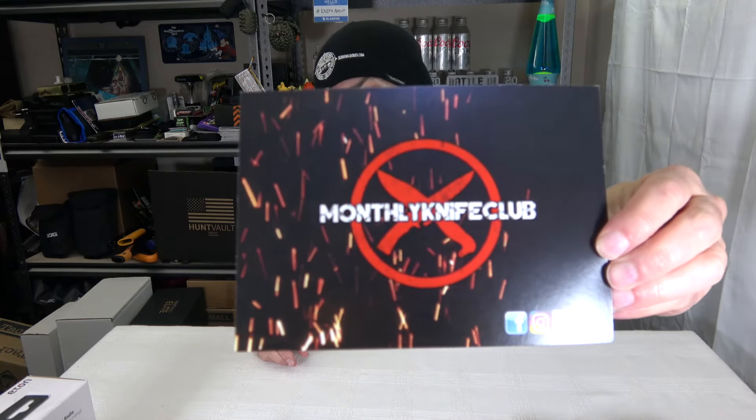So Monthly Knife Club — who I do subscription box reviews for on this channel — they were nice enough to reach out and offer me some knives for review. I kind of flipped it on its head and said, you know what, I'm going to let one of you do that review. Give a shout out to Monthly Knife Club — if you are looking for a monthly subscription service where you can get a pretty good amount of stuff, boxes with knives and a little bit of kit, or straight up knife boxes.